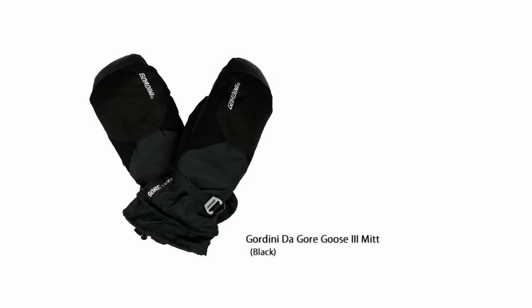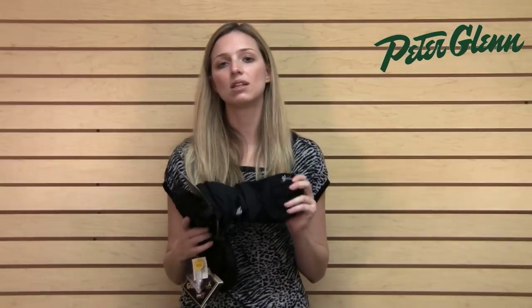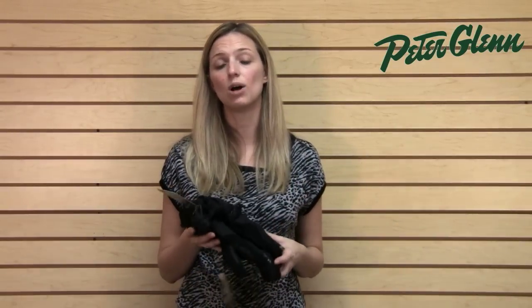These come in either a mitten or glove and for both men and women. If you've tried everything and really can't stay warm, the mitten is going to be the choice for you because it's warmer than gloves. If you're just looking for something that's a really warm glove and want that enhanced dexterity, then the glove is a great choice as well.